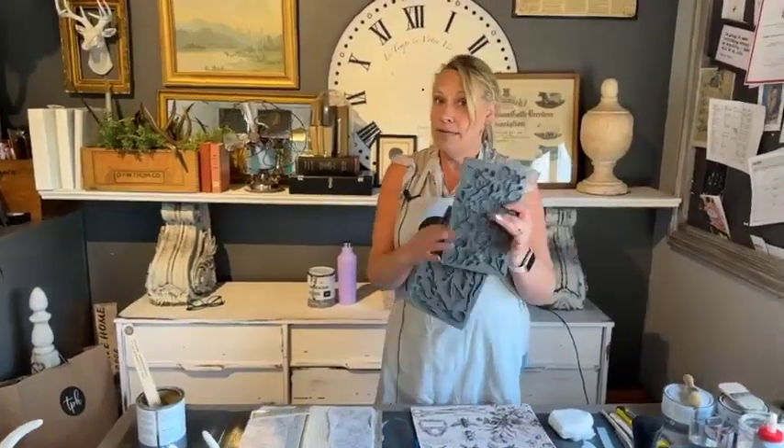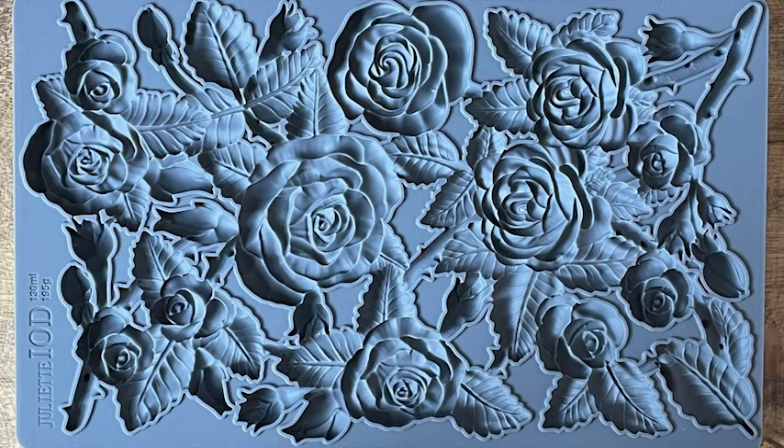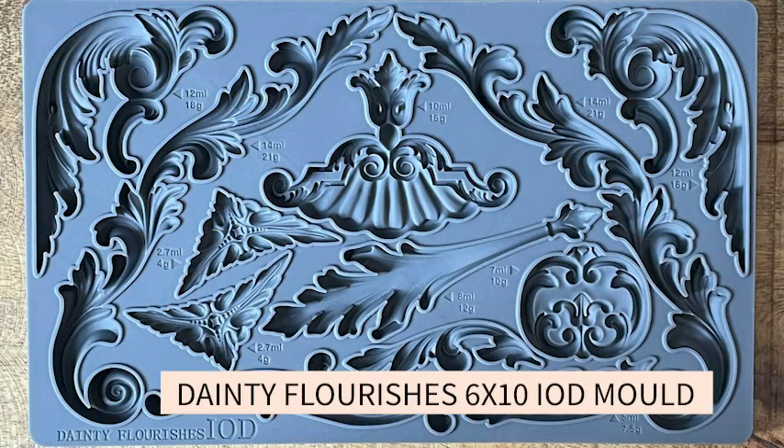What we're using today: we are going to be using molds. The Juliet mold is going to be the main one, and we may use just a tiny piece of dainty flourishes — we'll see if we get to that one or not.